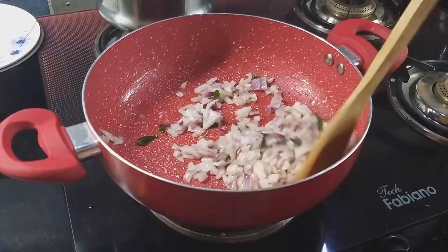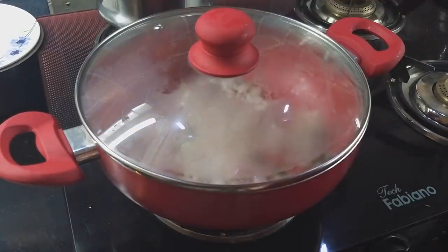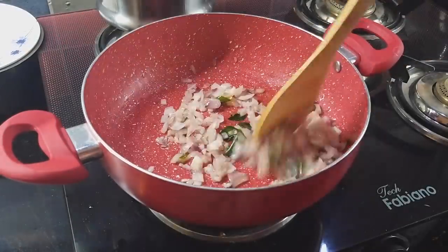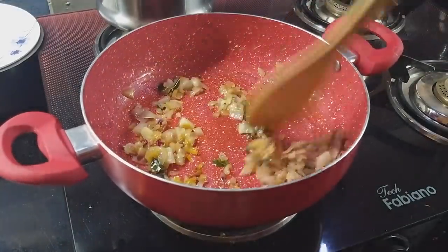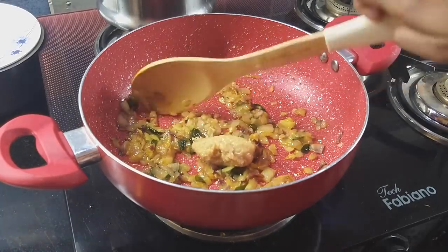First I will heat the oil and fry the onions. I will bucket the oil and fry the onions so the oil will fry the onions well. I will fry it on high flame — short cut methods. The oil will also fry it on the dish, spread it on the side.